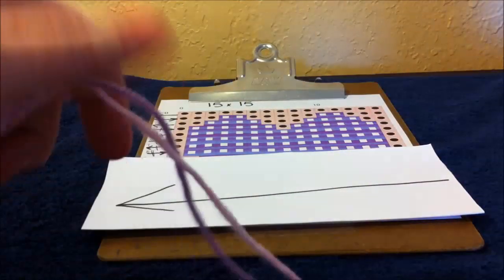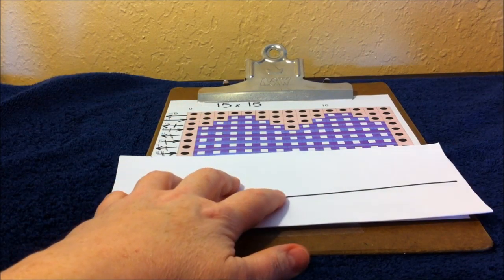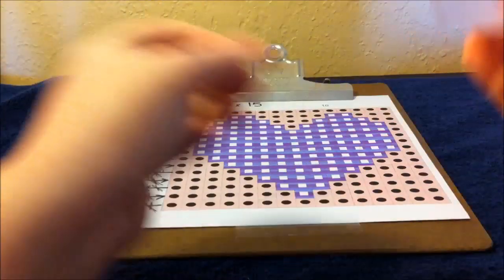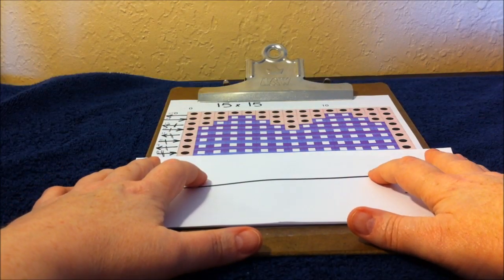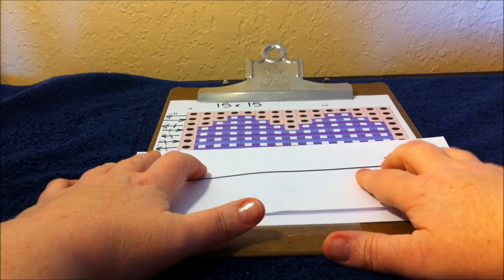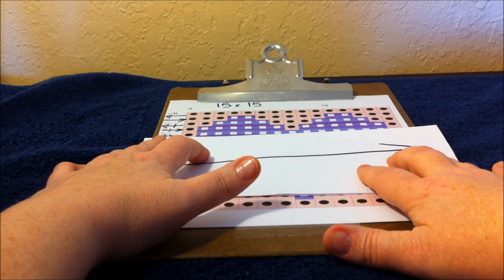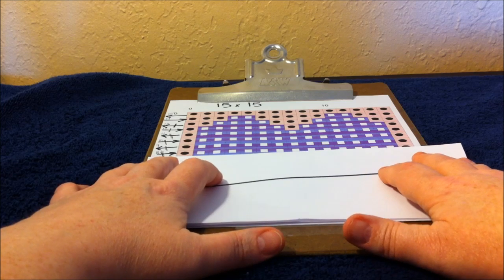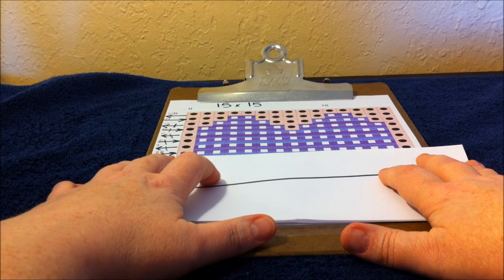I'm going to get some more yarn and straighten out my camera. Rows eight, nine, ten, and eleven are exactly the same. Row eight reads from left to right: one pink, thirteen purple, and one pink again.